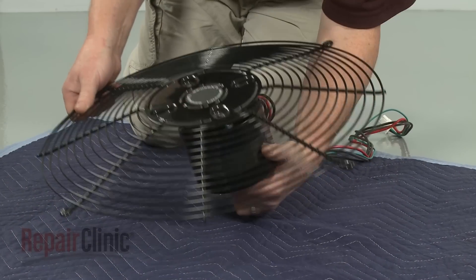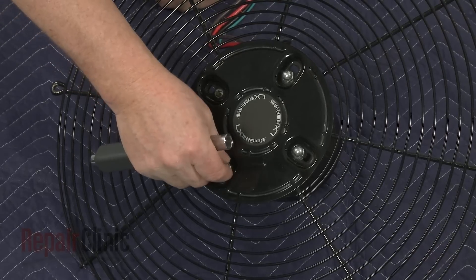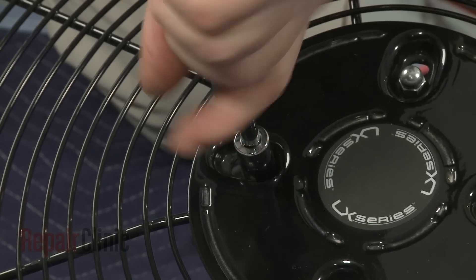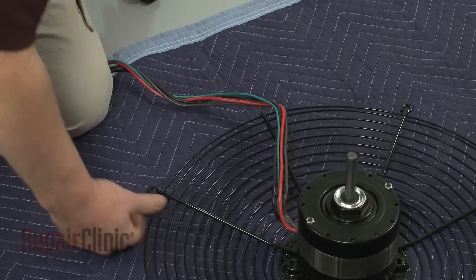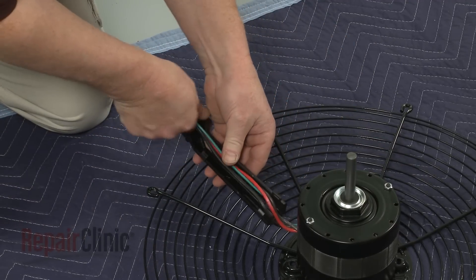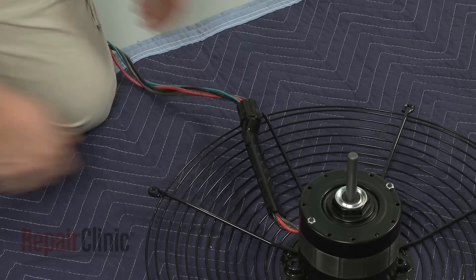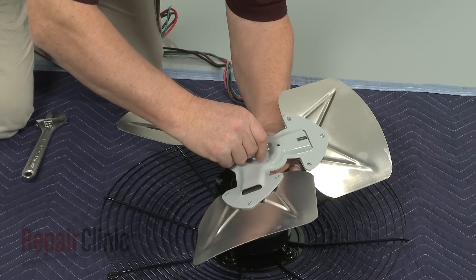Position the new fan motor on the fan guard and replace the mounting nuts to secure. Align the new motor wires in the wire guide and snap the guide shut. Position the fan blade on the end of the motor shaft, then tighten the set screw to secure.